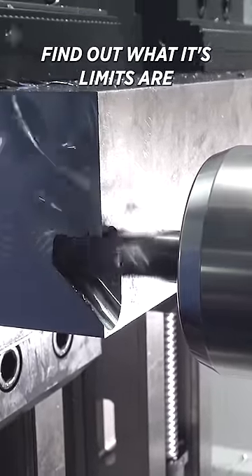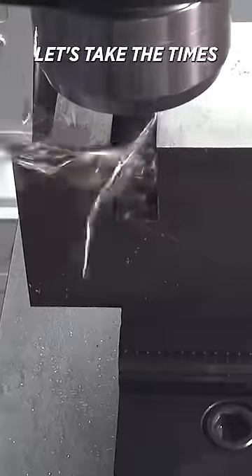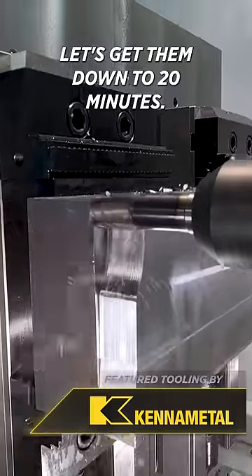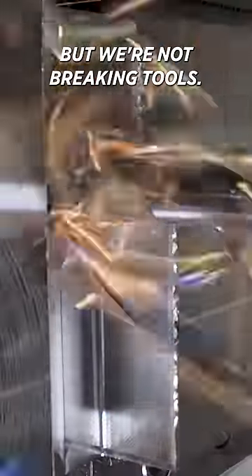Let's take every single tool, find out what its limits are, and run at 80% of those limits to actually run fast. Let's take the times — if they're 10 minutes, let's get them down to 4 minutes; if they're 60 minutes, let's get them down to 20 minutes. The tools can actually last for a long time. We want to program in a way that we are running parts fast and efficient, making money, but not breaking tools.